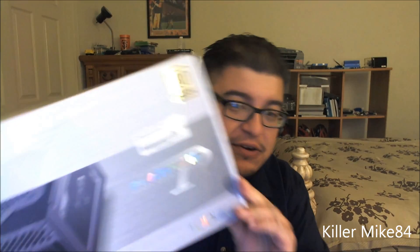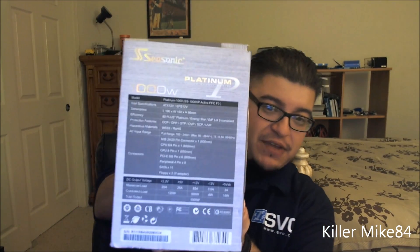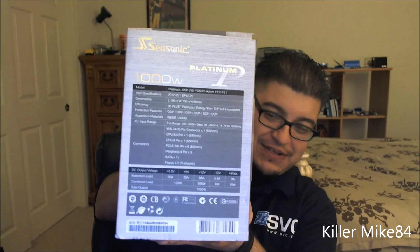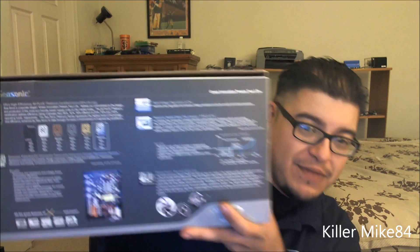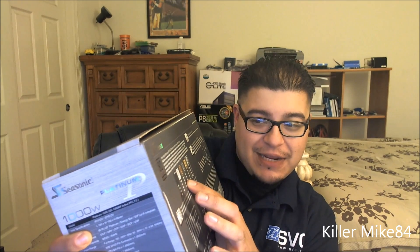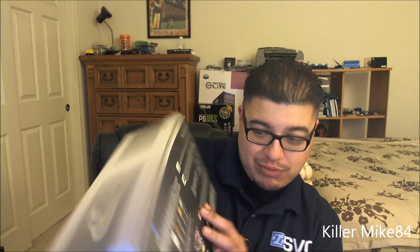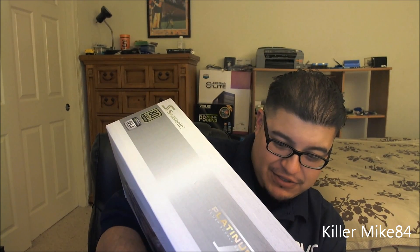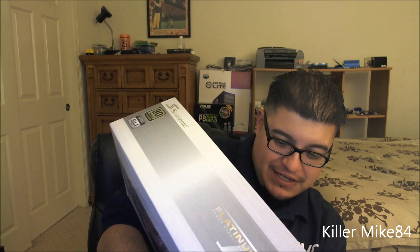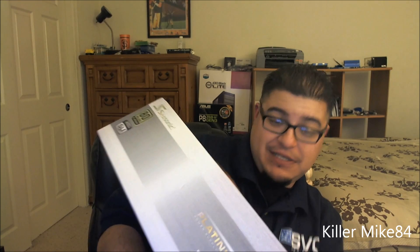So here it is. This is a very bulky item. Specifications — I'll put it right there. This thing is hella heavy. Here's the certifications right here. There's 80 Plus Bronze, Silver, Gold — and the load efficiency is 90, 92, and 89%. So it's fully... this thing is crazy.